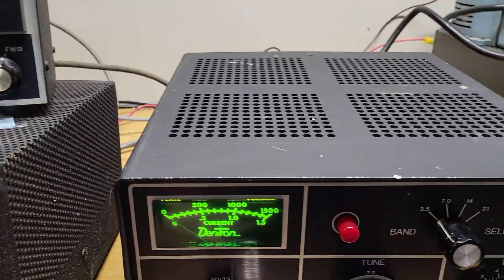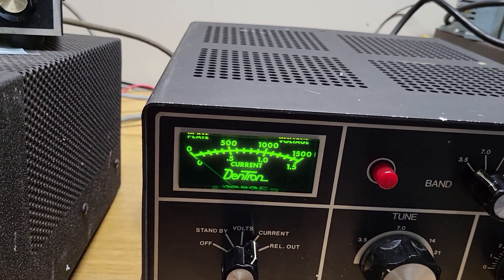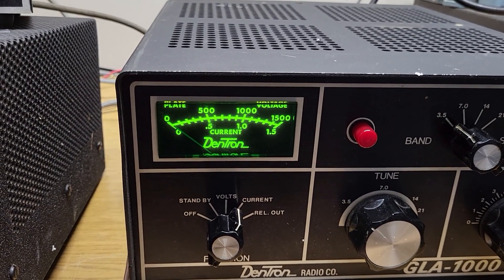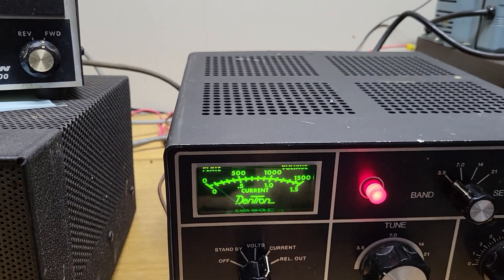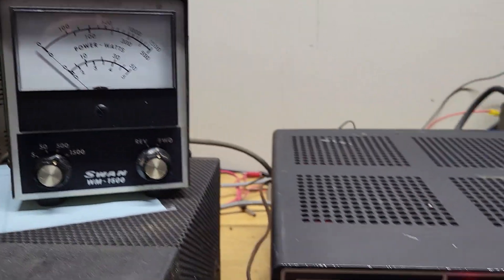So that's what it's doing right there. Now I'm going to key this thing up if we can get it to engage here with my relay. There we go — I've got the relay keyed. You can see it swings right up there nicely.